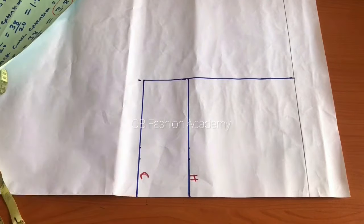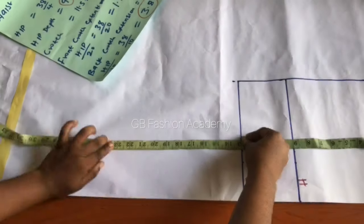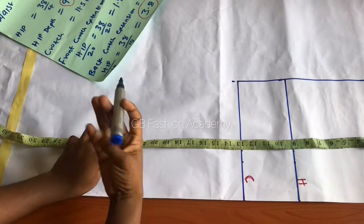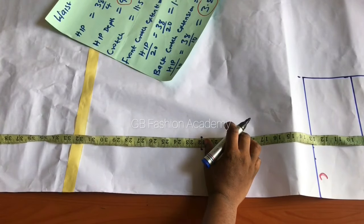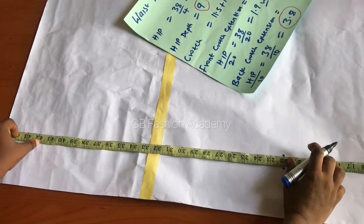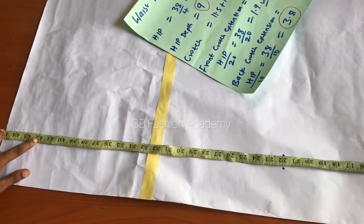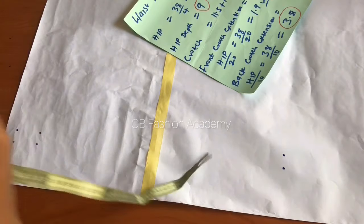From the waist, measure to the knee which is 22 inches, and from that point measure to the trouser length, which is 40 inches. I'm adding 2 inches extra so I'm working with 42 inches as the length, plus 2 inches for the hemming allowance. Go ahead and draw a line.